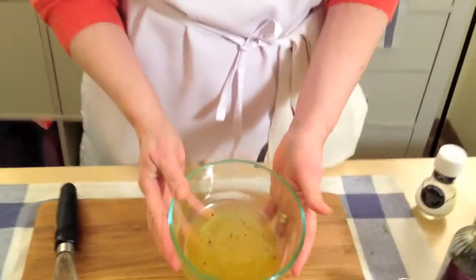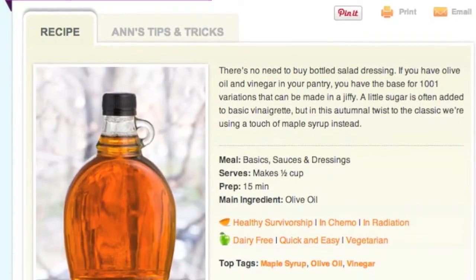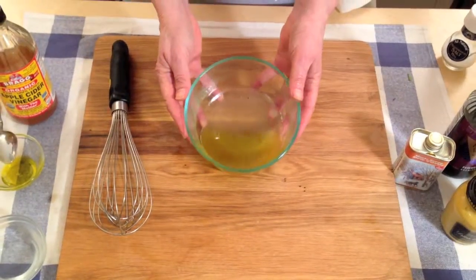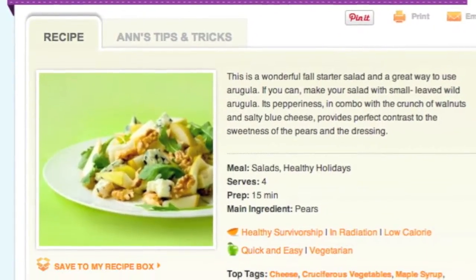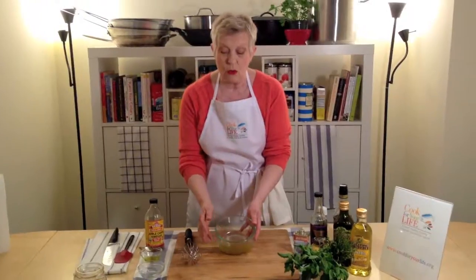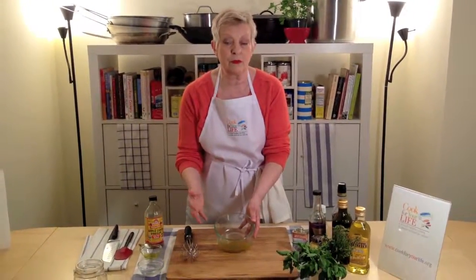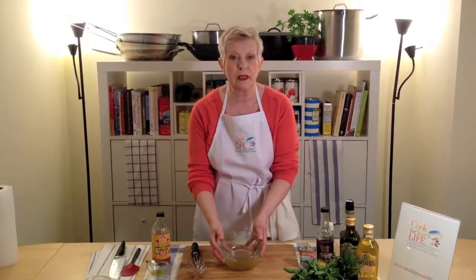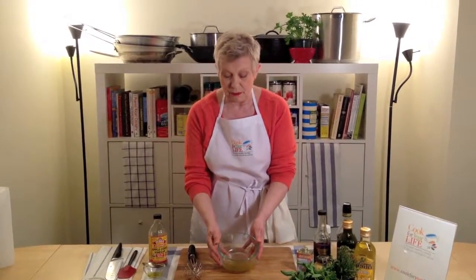And there you have it. That is a maple vinaigrette. This is a totally delicious dressing for a very simple leaf salad, or for something a bit more complicated like an arugula salad with pears — this is delicious on that. Or if you have some leftover root vegetables that have been roasted, toss them in this and you've got something really, really wonderful and delicious. Maple vinaigrette.